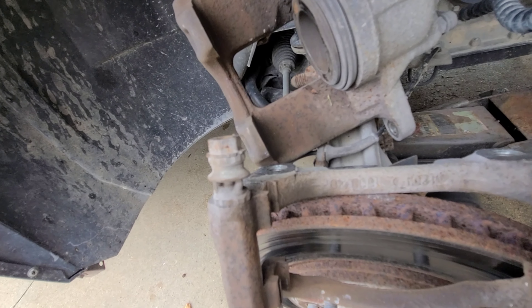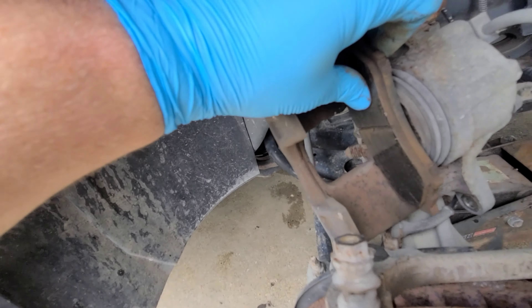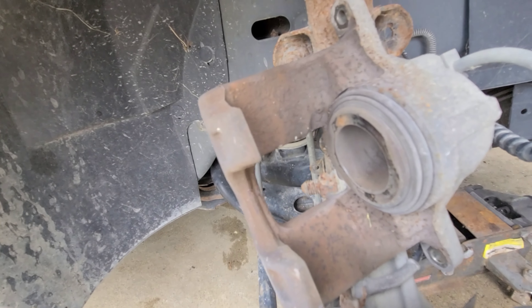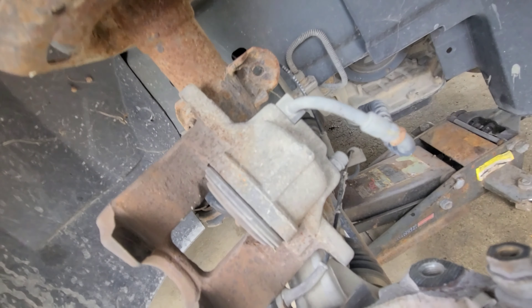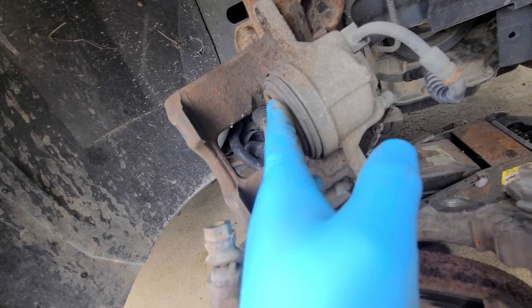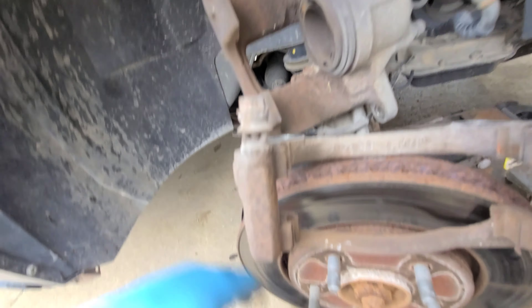Use what you want, it's up to you. I do use one of the old pads and press that piston back in. These ones don't spin as you push them, so you're good there. I'm gonna go ahead and get these greased, push the piston back in the rest of the way.